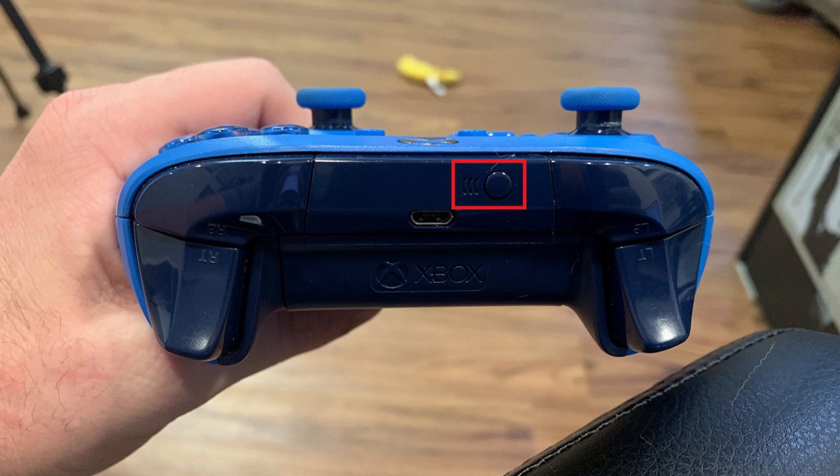Step 3: Turn on your Xbox One wireless controller and then press and hold down the pairing button that sits along the top edge of the controller, directly above the micro-USB charging port. Release the pairing button when the Xbox button starts flashing, indicating the Xbox One controller is in pairing mode.